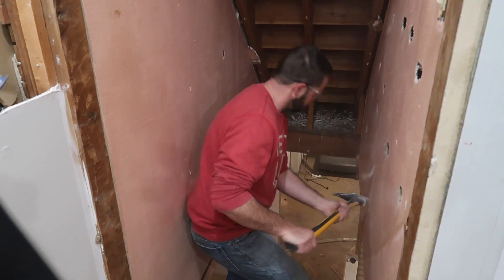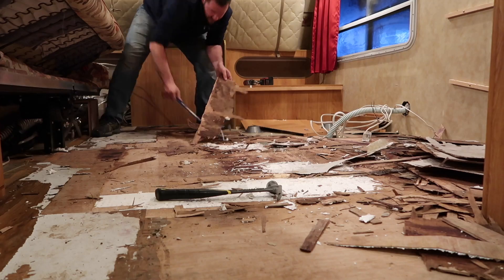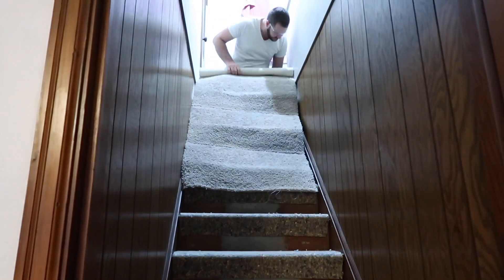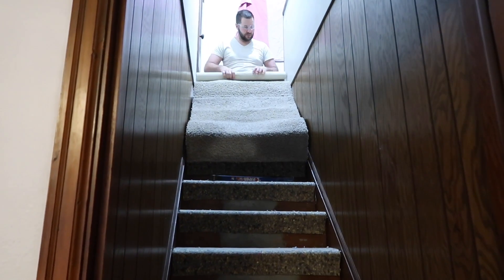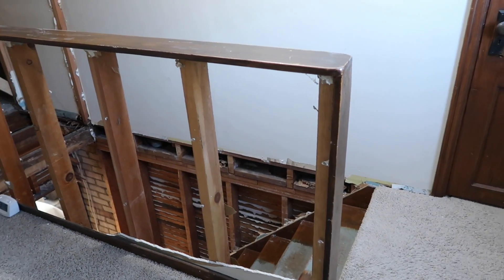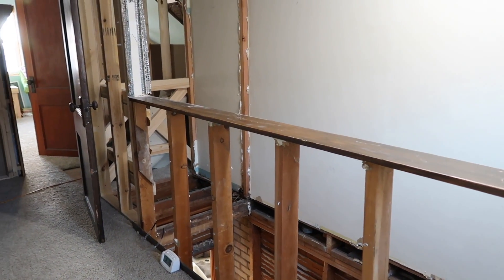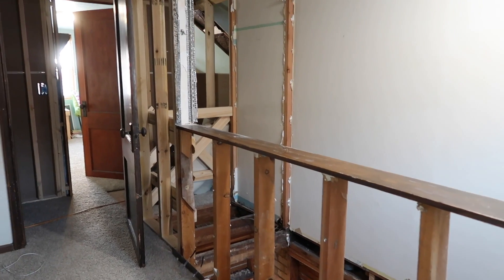We thought it might be helpful to recap what we're doing here, since we started back in December and got interrupted by our camper debacle. The staircase used to start down here and go the opposite direction — you'd walk up into a wall, do a 180-degree turn, there was a little landing, and then one bedroom on the other side of the house upstairs. So we just had a landing space and one bedroom for four kids.